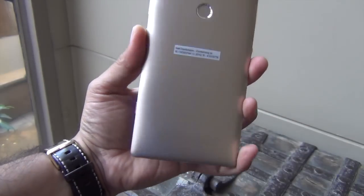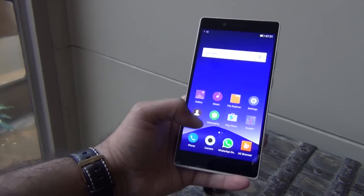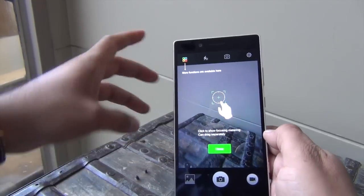You will get approximately 55GB user-available storage. There is a speaker grill at the back. In terms of specs, this phone is powered by a Helio X10 2GHz octa-core CPU, has 3GB of RAM, and 64GB of internal memory.